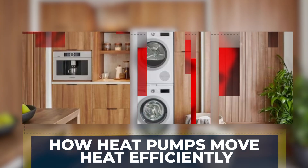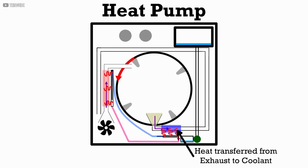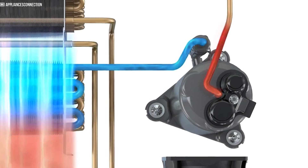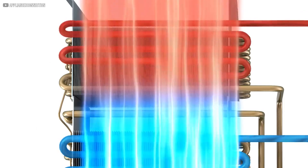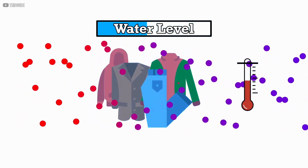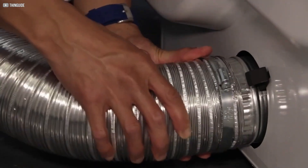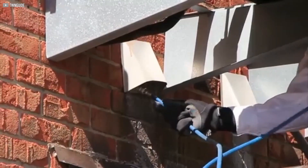The key to the heat pump dryer's efficiency lies in how it moves heat rather than creates it from scratch. Compressing a fluid inside the system raises its temperature. When this hot fluid passes through a radiator, it transfers heat to the air circulating inside the dryer. This warm air then helps evaporate moisture from wet clothes. In traditional dryers, this hot humid air is pushed outside through a vent, which causes energy loss and forces the home's heating or cooling system to work harder to replace the lost air.